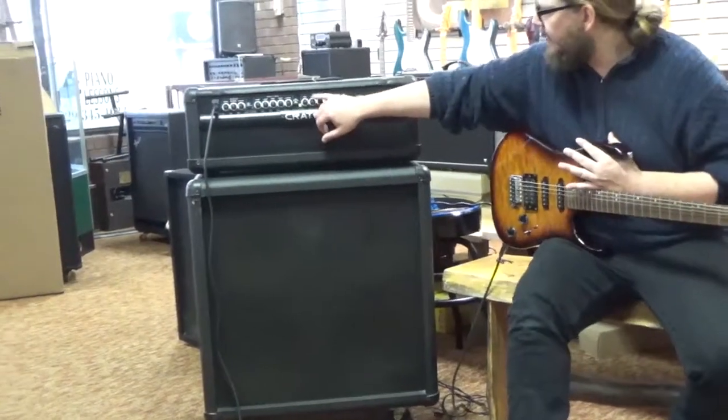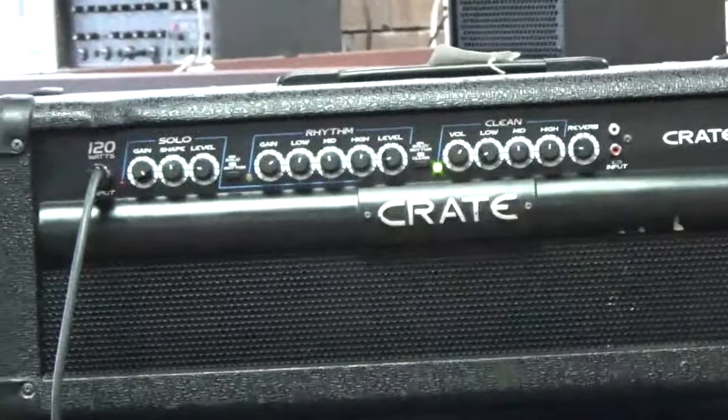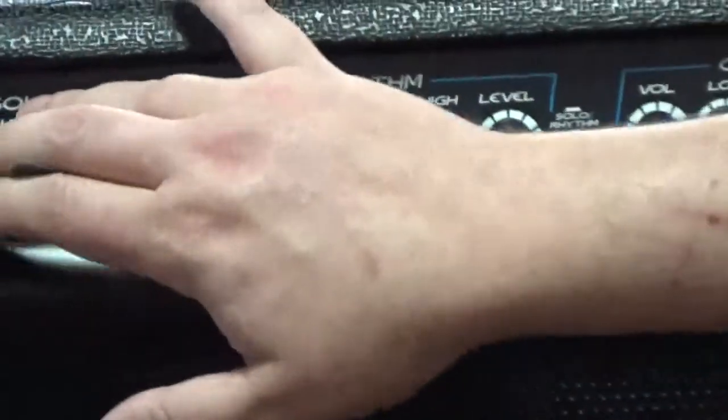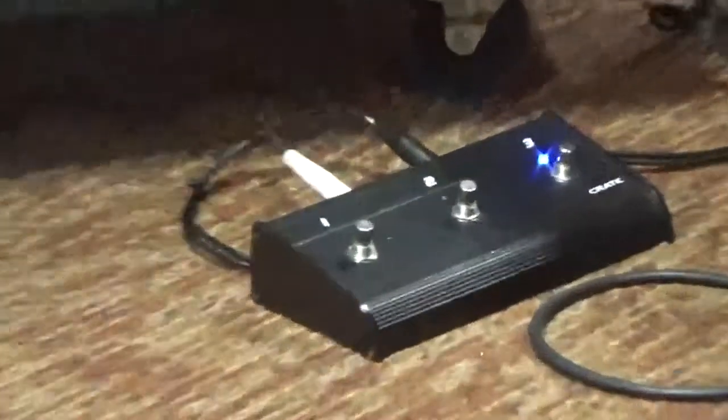Now, as far as the EQ, I'm pretty much running everything flat, so you get a good idea of what it sounds like just in general. This is a three-channel head — we've got a clean channel, a rhythm channel, and a solo channel that I'm going to be running kind of high gain. It does come with the matching footswitch, so let's go ahead and just let you hear what the clean channel sounds like.